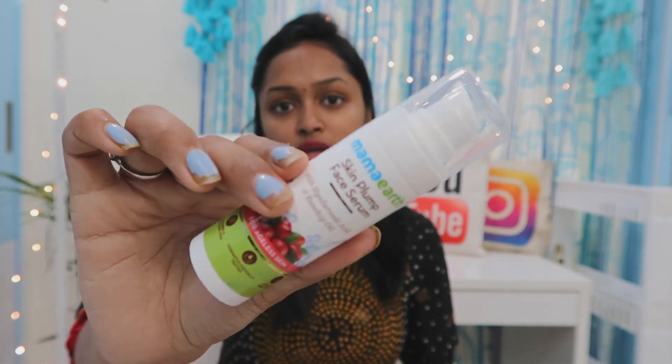For Vitamin C and skin brightening, you can use the Vitamin C serum. If you have a little bit of aging or problems with fine lines, you can easily use the ageless serum as well.